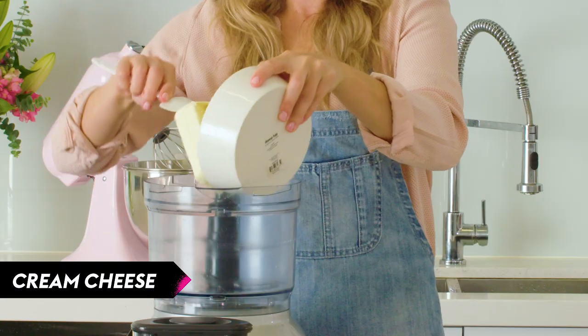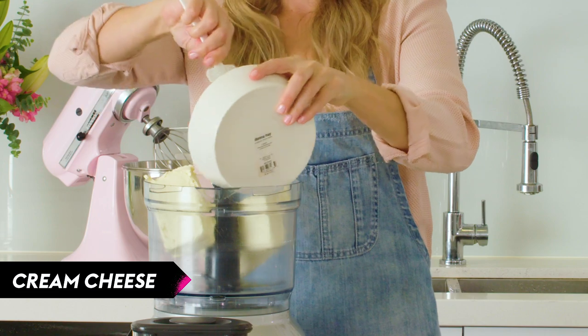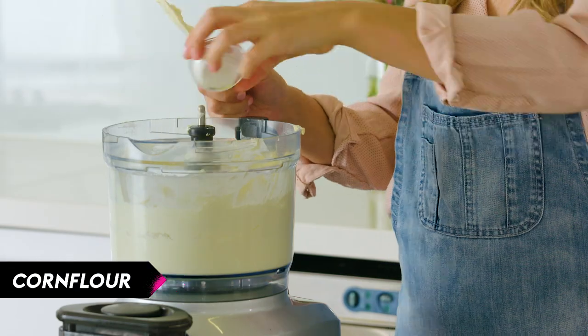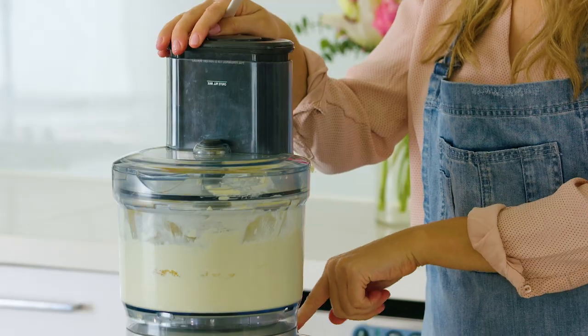Next step is to place your cream cheese in the food processor. It needs to be room temperature and then you just whizz it until it's smooth. Next add your sugar, corn flour and eggs, then whizz to combine.